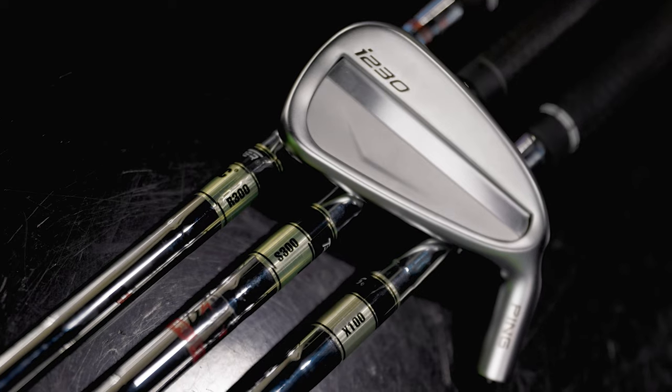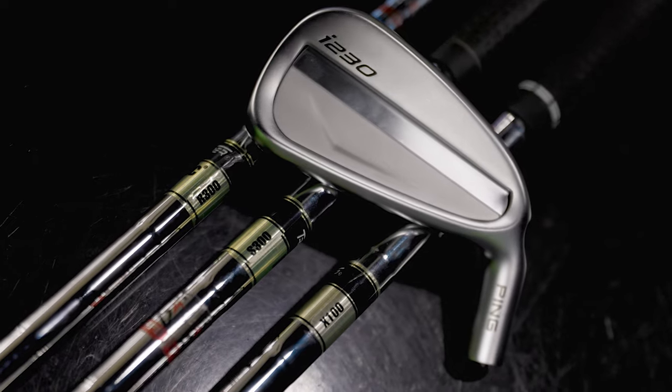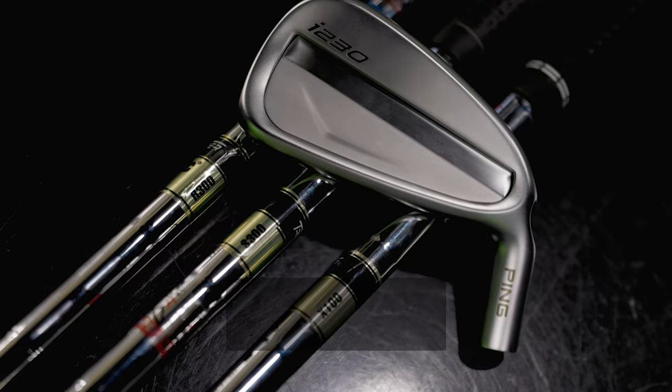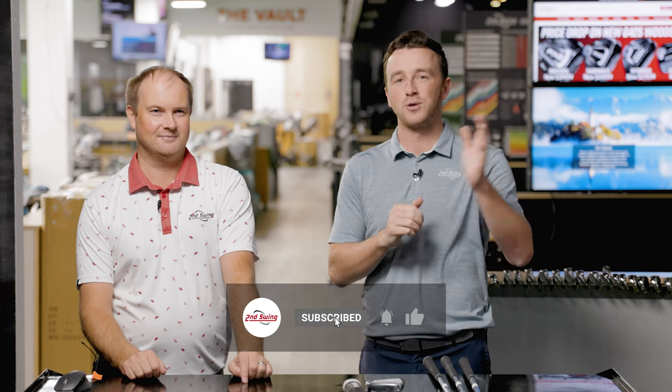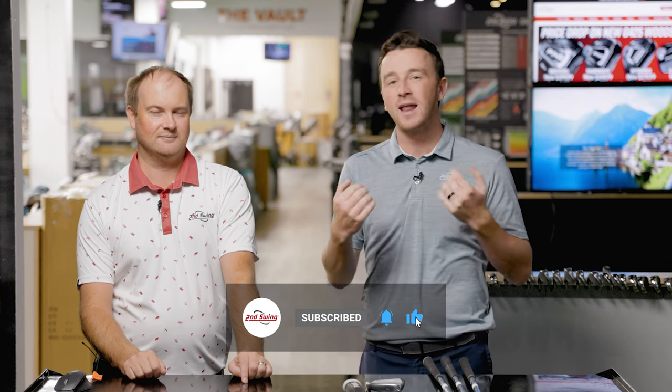Today is going to be a really fun video. I'm doing a blind shaft test. We've got three True Tempered Dynamic Gold iron shafts here and I'm going to have to guess which one is which just by swinging. Thomas will conduct this test for me and we'll show the numbers on TrackMan. Can I get them right? Watch the video to find out.